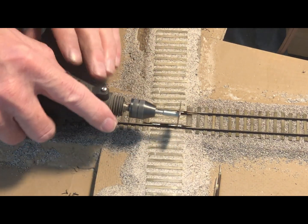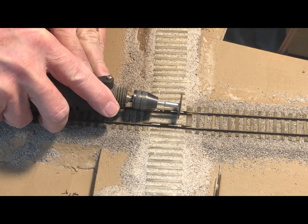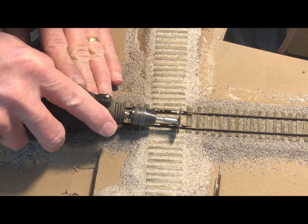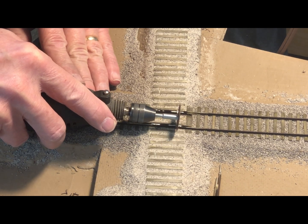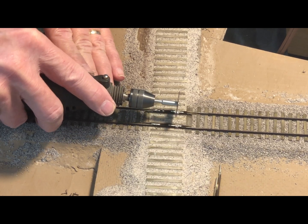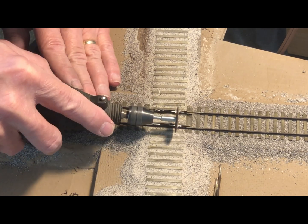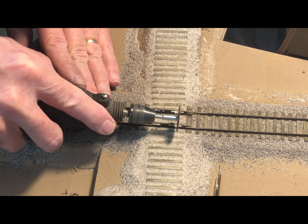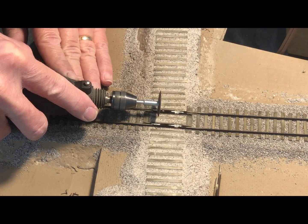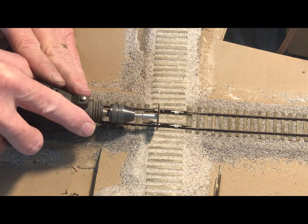I then use a Dremel tool with a cutoff wheel and grind out a slot that is basically two rail heads wide through the running rail and the guard rail. I only go down about halfway — I want to leave about half of the web and the base of the rail intact. We're going to be making a lap joint — the woodworking term is a lap joint — between the two routes.